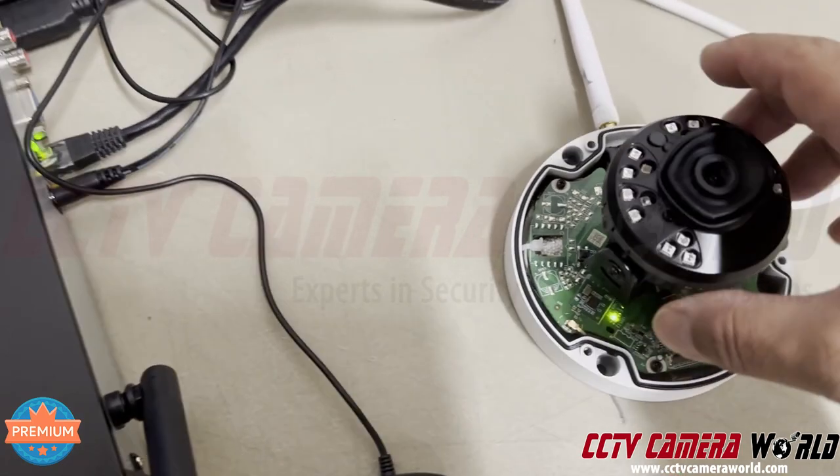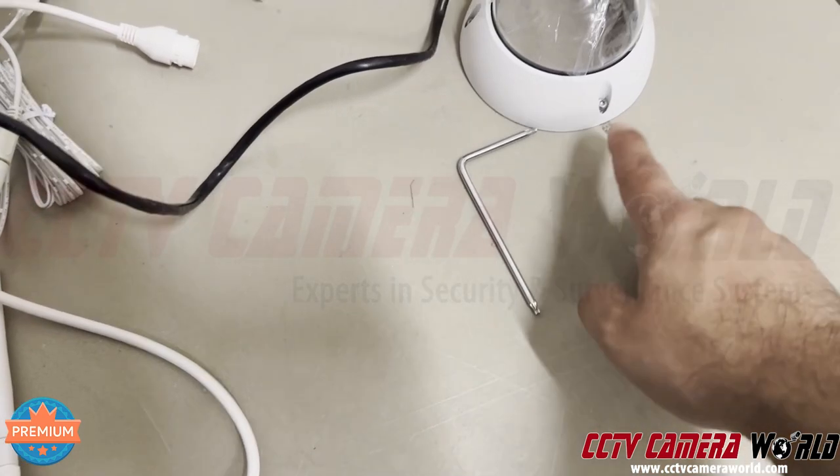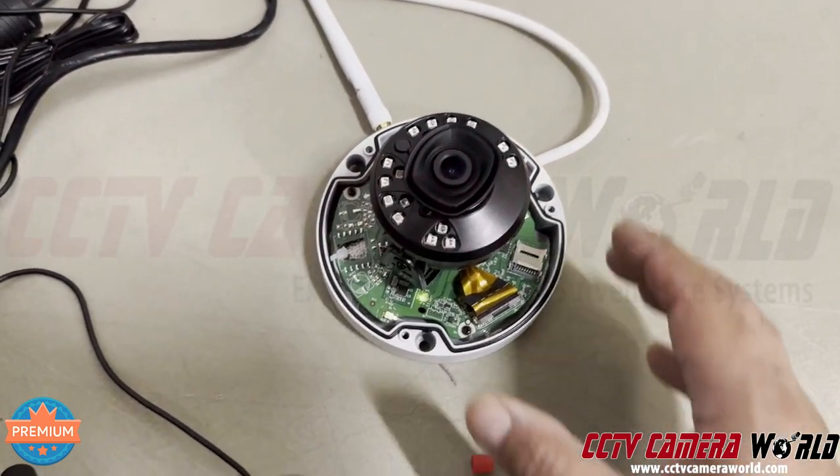Find the reset button in the camera. When you're opening the dome cover, do not use the screwdriver. Use the Allen key that comes with the camera to open up these screws, because if you strip those screws, we do not have replacements.